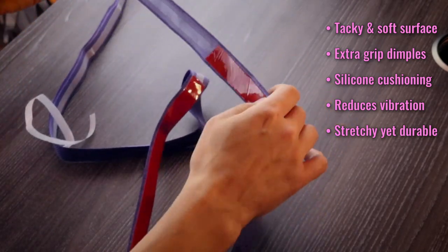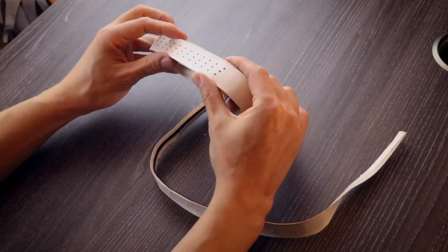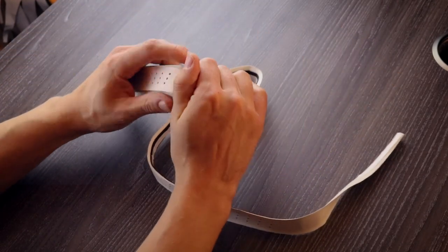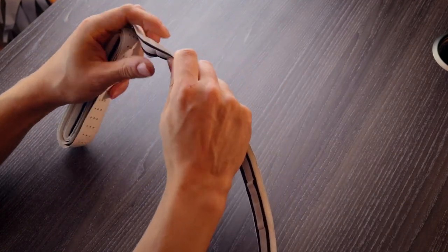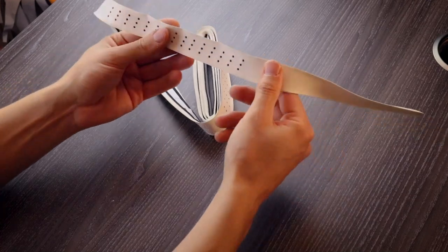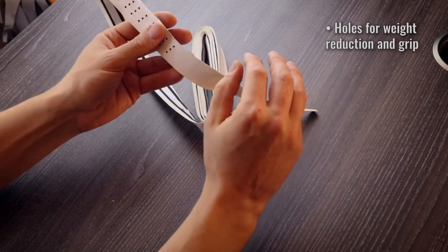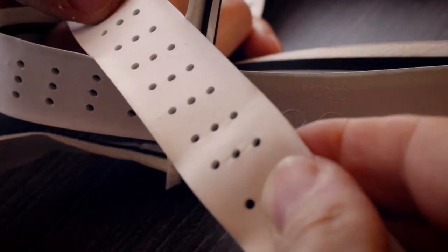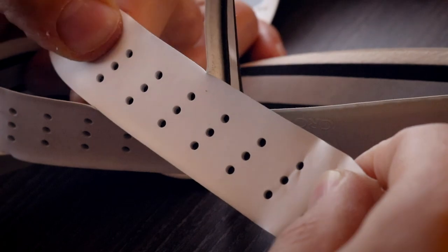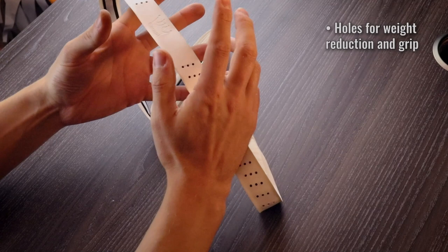Now we're going to talk about the lightweight grip. We felt that we should create a lightweight grip as the silicone backing on the other grips increased the weight to around 37 grams. So we wanted to make one that was still just as comfortable but very light. What we've done is punch holes into the surface of these lightweight grips. Instead of the dimpling dotted effect of the silicone backed ones, these are holes just to reduce weight, though they still have the same effect of providing more grip in the dotted areas than a standard smooth grip surface.